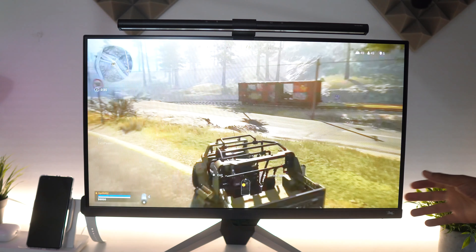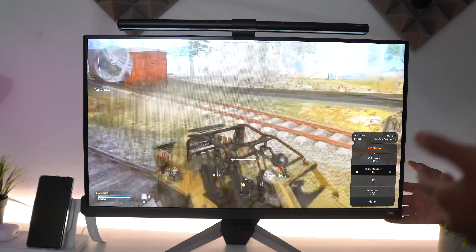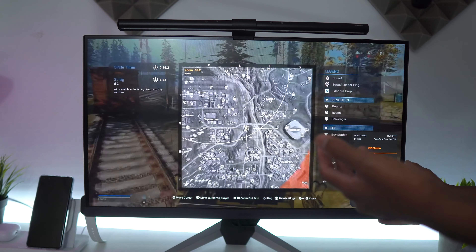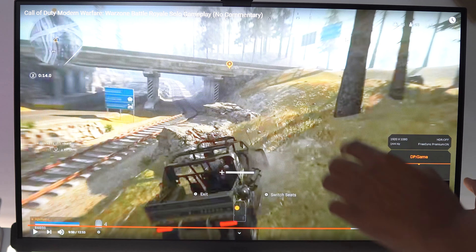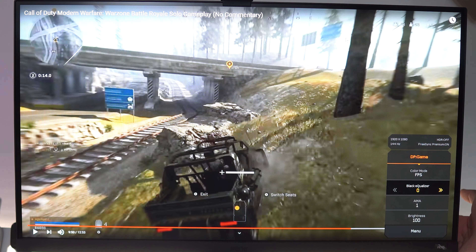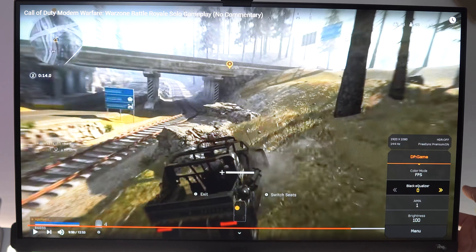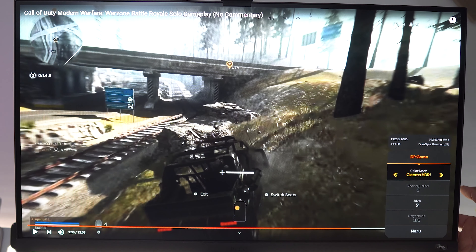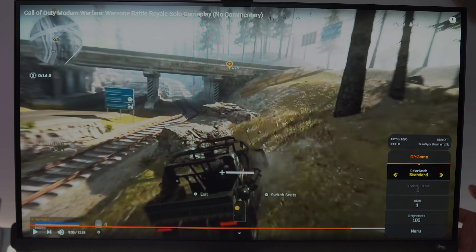Let me quickly show you the different HDRI settings. It's running my favorite one right now, the FPS mode, which has the black equalizer — good for FPS games. If I turn down the black equalizer you can see how dark certain areas get. Turn it back up and you can see how it brightens under tunnels, so you can spot enemies way easier. Next up we have Cinema HDR, then Game HDRI, Standard HDRI, and then the standard sRGB mode. It does a really good job.